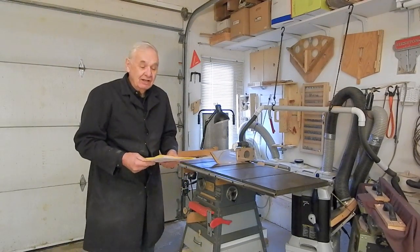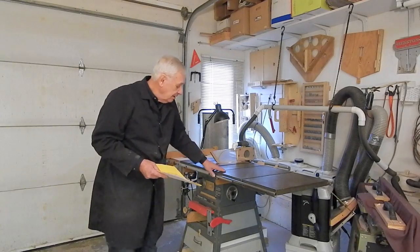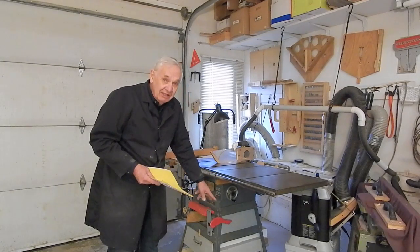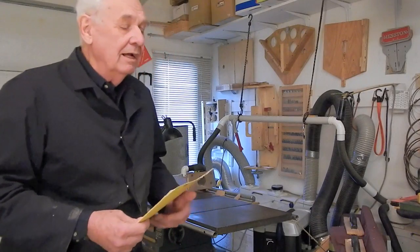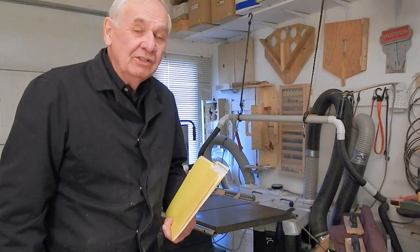In addition, when you order the plans, I'll give you the address of my private video — a 20-minute video on building this caster system. I'm going to include in this video some excerpts from that construction video that will be available to you if you order my plans.